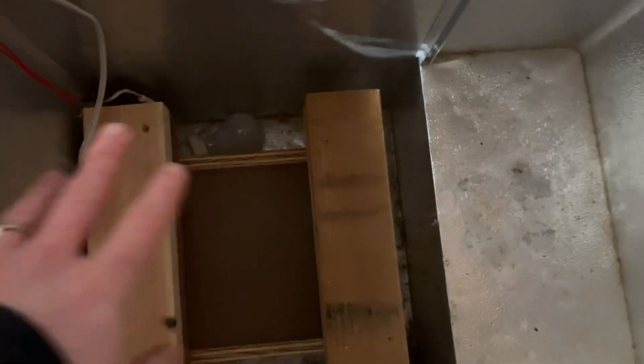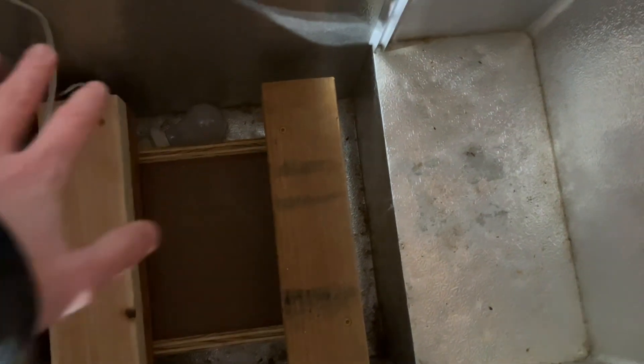That's not bad — getting it up 10 degrees in under 10 minutes. Not too bad at all. Now the box is warm to your hands and the light has turned off.